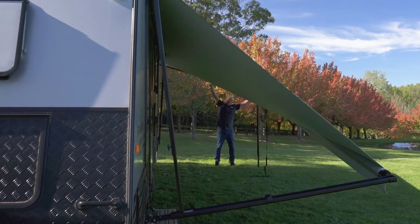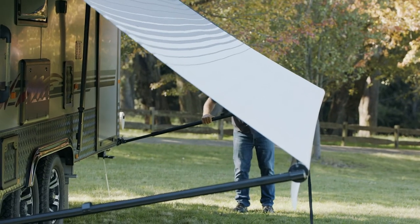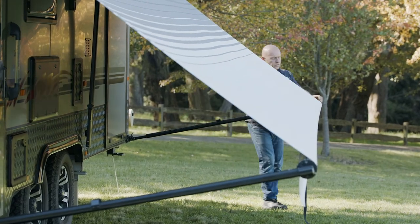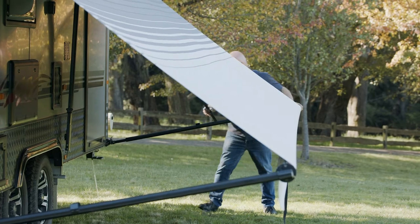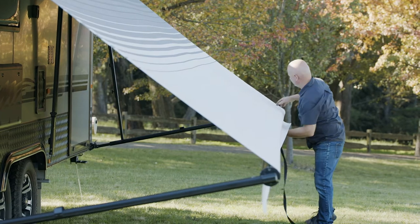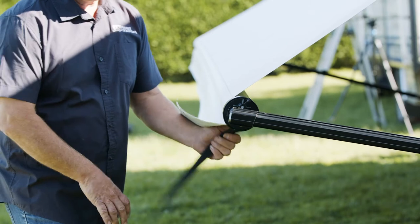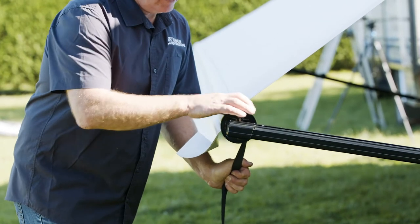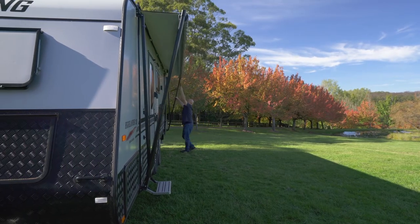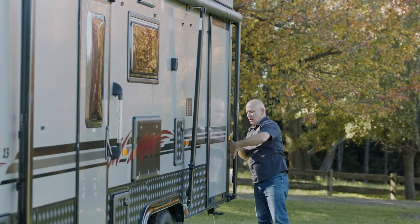Undo the thumb screw, arm into the bracket, crossbar down. When rolling this back up, take the tension off the barrel — pull the strap down slightly, flick the switch, then roll it up. Close your latch and tighten the thumb screw.